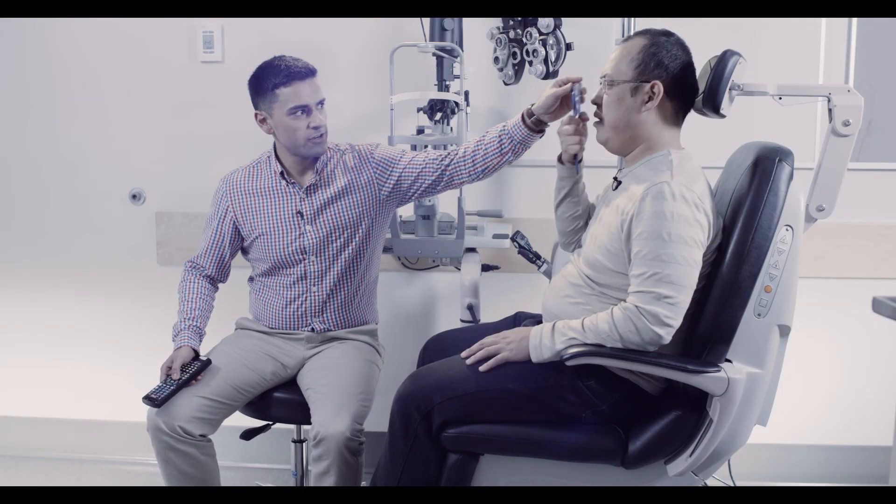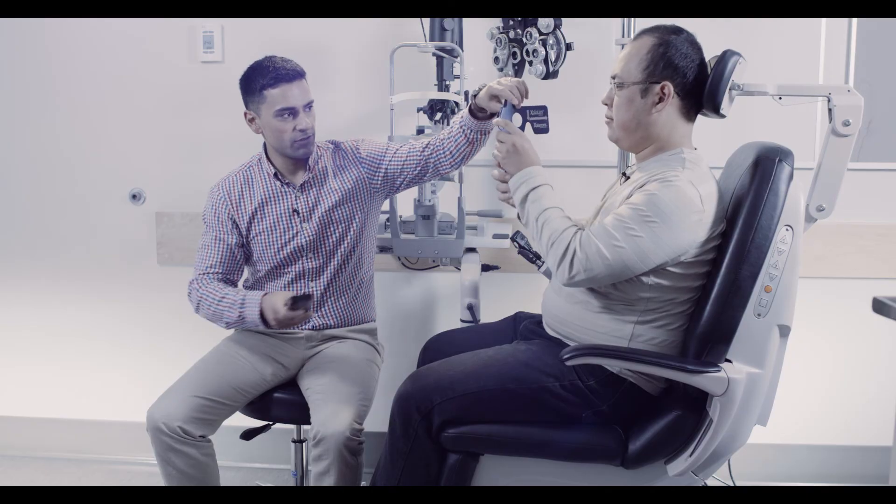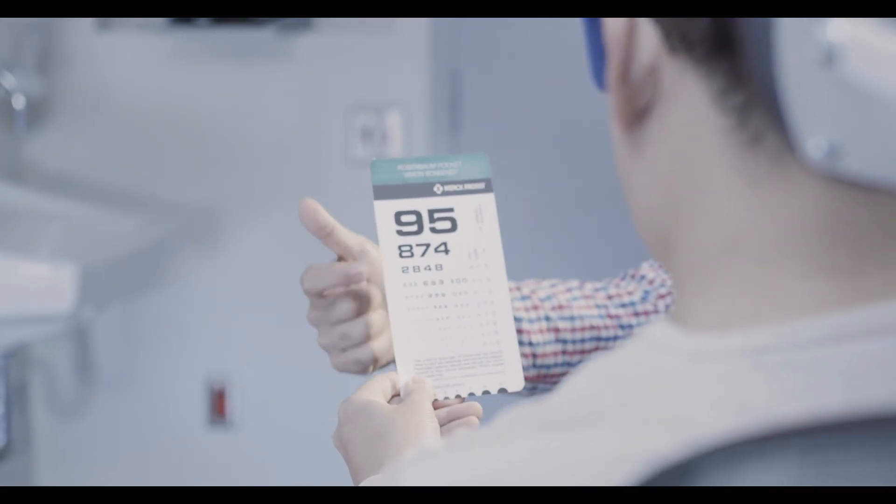After measuring visual acuity in the right eye, repeat the same process on the left. Ensure that all results are recorded in the patient chart. You can also check for near vision by using a Snellen reading card.